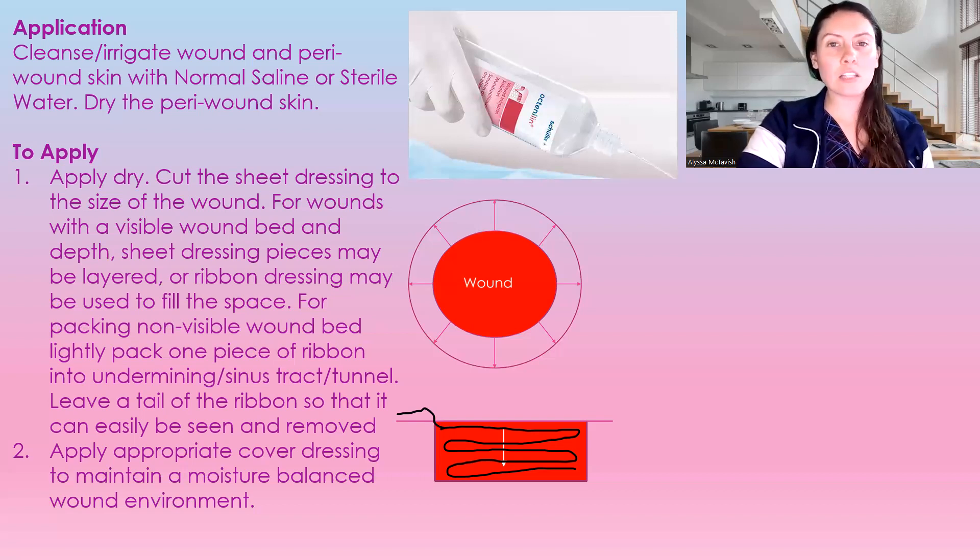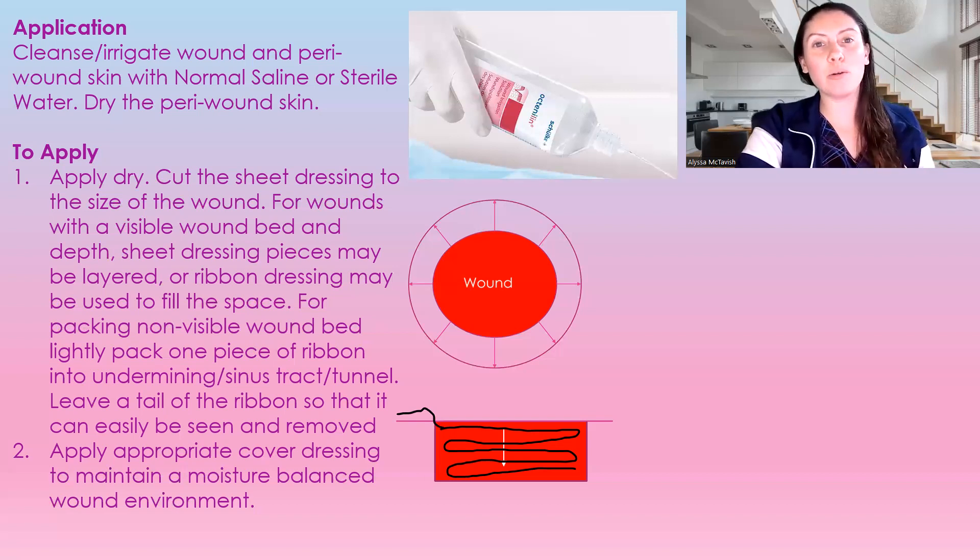There are all different brands, and that's why I've categorized it as just an alginate rather than doing specific products, because they're all the same when it comes down to it — it's an alginate. You look and see: is it plain, or does it have antimicrobial properties in it? Decide which one you need.